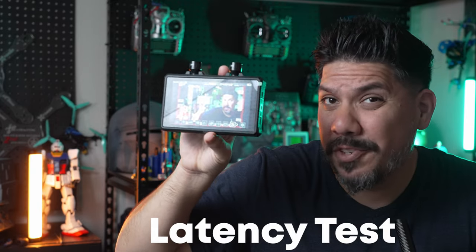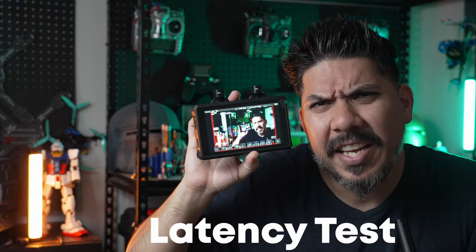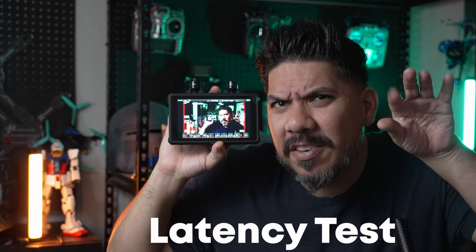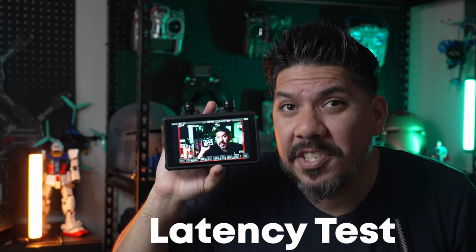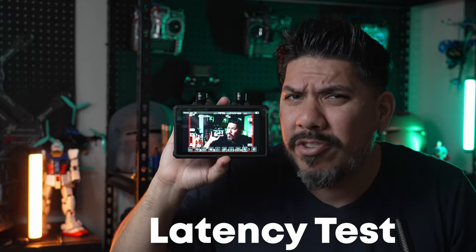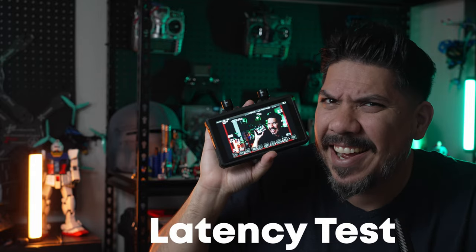We're going to hold both of these up to the screen right now just for a second and see if you can tell the latency. Let's move my fingers around — you can see them moving around in real time. You can see my mouth moving around in real time. This is ultra low latency link, guys.